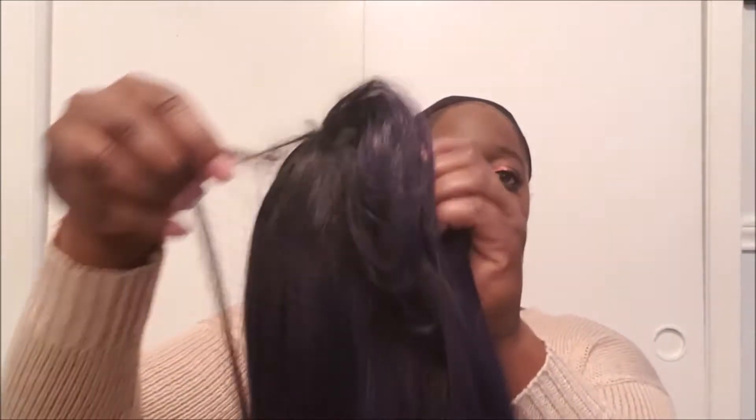Let me show you what she looks like. I'm going to take her out of the net. It's pretty long. I don't do a lot of straight hair wigs, but I decided to switch it up. This was the first one I found that was blue, and I've been itching to try blue. So this is what it looks like — pretty long and straight.